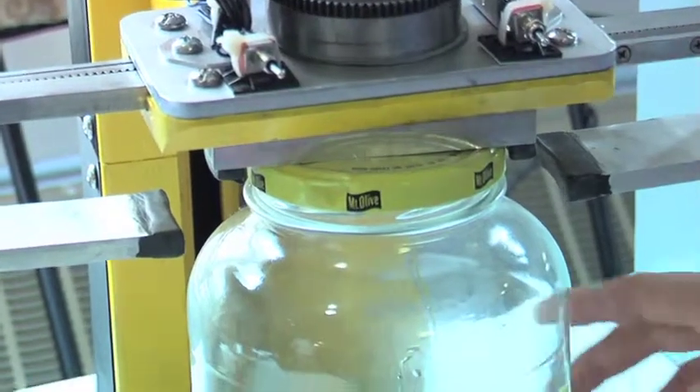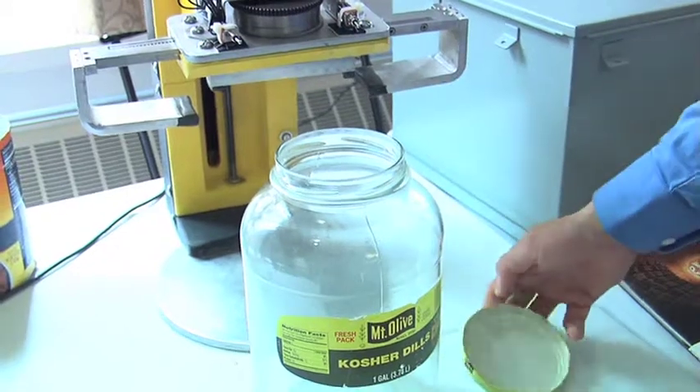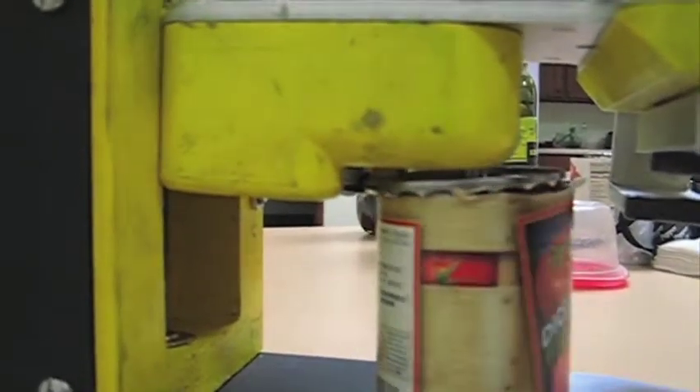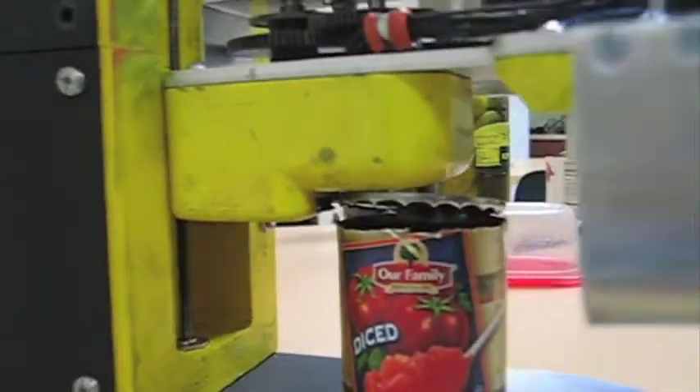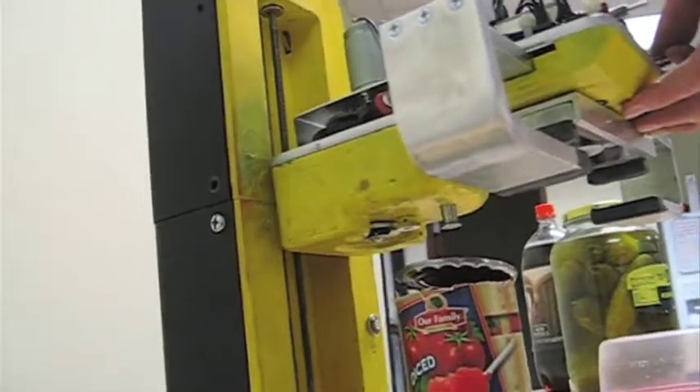We're not super acclimated with having to be in a machine shop and using metalworking CNC machines and such, so it was a learning experience all the way through. We found out exactly what the machines were capable of and what we needed. It was a lot of trial and error trying to make the parts work right. We had to remake a lot of parts and found out our tolerances were too high. We made the design very robust so that it can open really big and really small jars and cans. It's got a lot of power in the motor so it can open pretty tight seals.